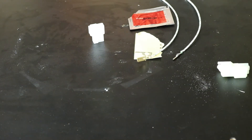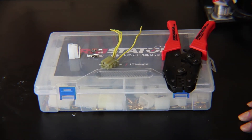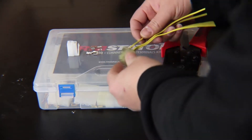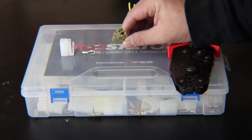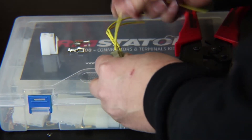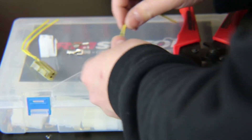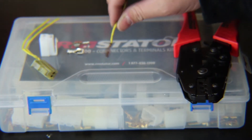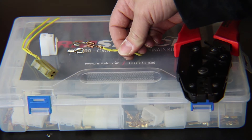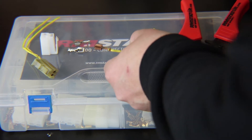Now we're going to talk about crimping on terminals for connectors — basically how to repair a connector that's too far gone to save. Here we have a common stator connector. As you saw from our other video about de-pinning, I've already done that. Here's our wire — let's pretend this is a wire coming from the stator's wiring harness and we want to replace the whole connector on the bike. To do that, we need to cut off our old terminals and crimp on new ones.